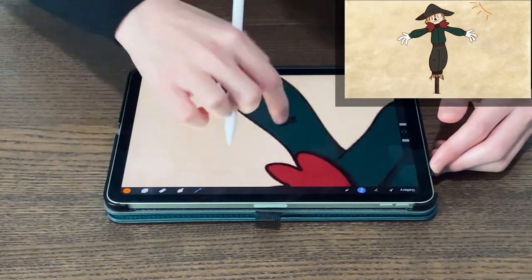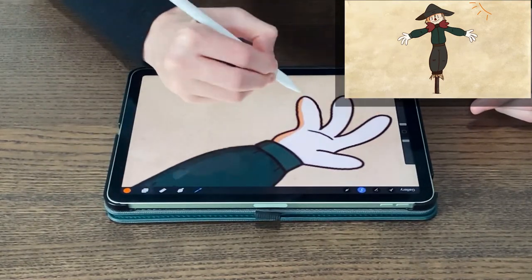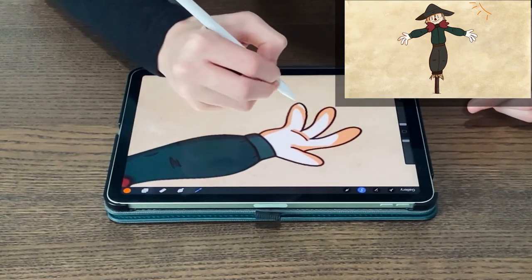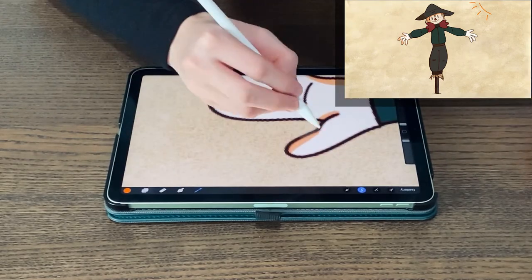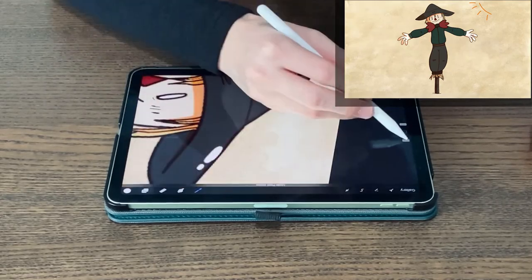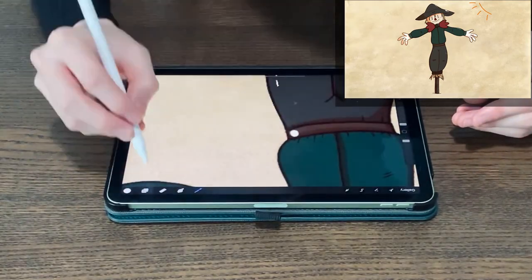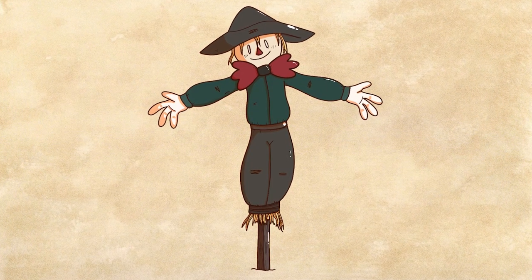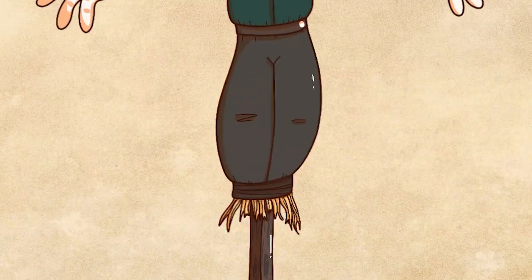Even when only using a solid brush, the prop is starting to pop out and we are starting to see some dimension. Another big tip is to use colored shading based on the atmosphere you want to give — since I wanted a warmer and more welcoming feeling, I used orange shading. Highlighting is a bit trickier; you usually add it sparingly where parts of the prop may be sleeker or where light will hit the most. I mostly put highlights on his hat and belt, with just a tad on his sleeves and pants. This shading style is more cartoonish but more suitable for animation and comics.